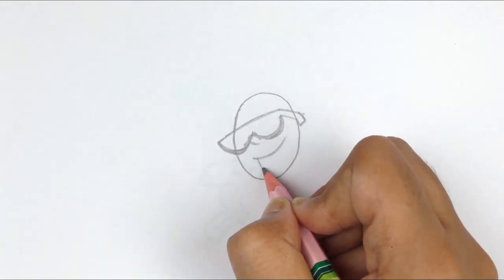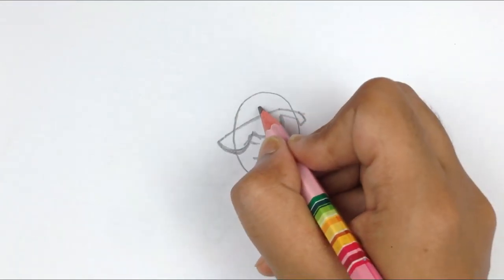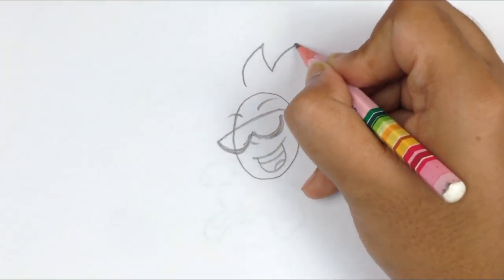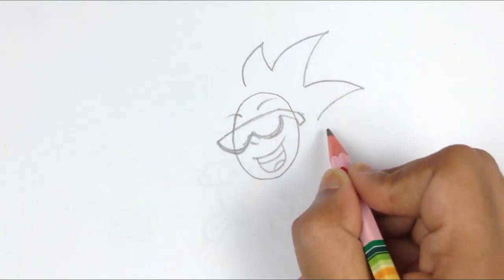I have drawn an oval and a classy sunglass, and this is going to be the sun — like this.